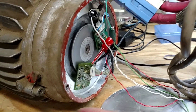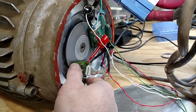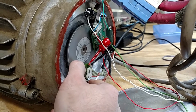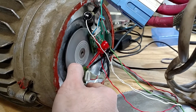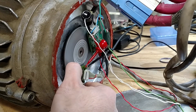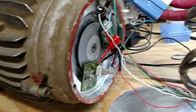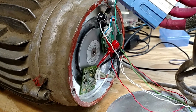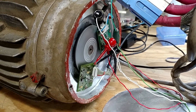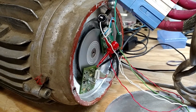I'm going to back down the throttle and adjust it to where it sounds the best. It's about right there. So if I slow it back down...